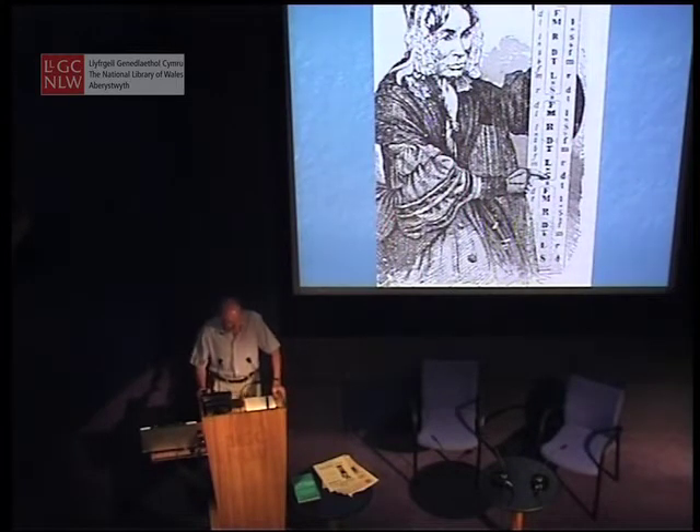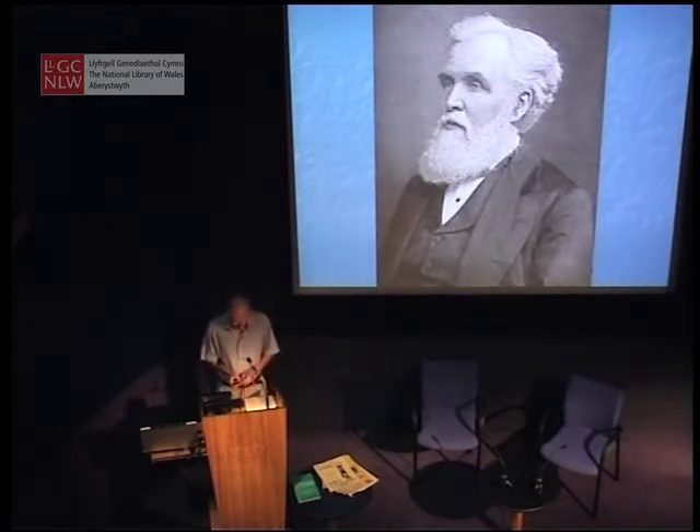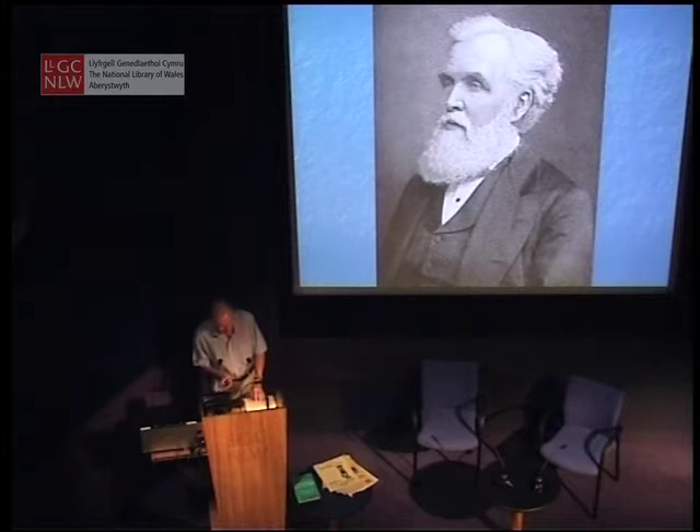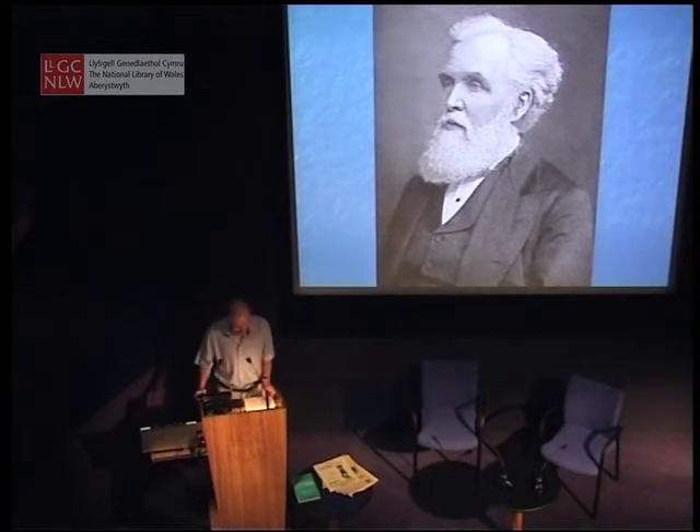But the man who perfected the method based on Miss Glover's work and eventually founded a society, a college, and a publishing firm was John Curwen. He was a Congregationalist minister who wanted a reliable means of teaching sight-singing. So successful was his tonic solfa method that he eventually gave up the ministry to concentrate on spreading the gospel of solfa, developing education in solfa, and developing the Curwen Press.